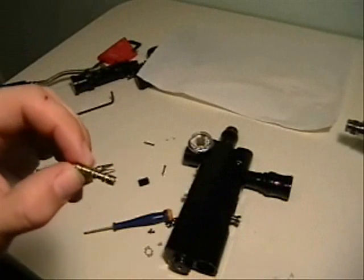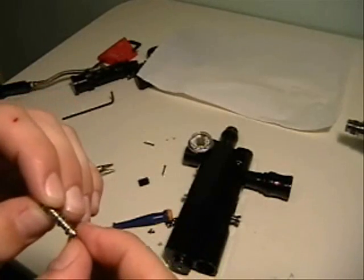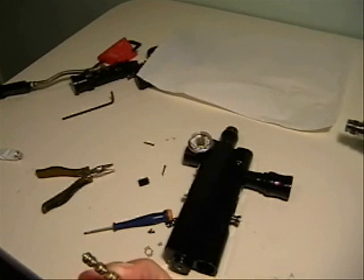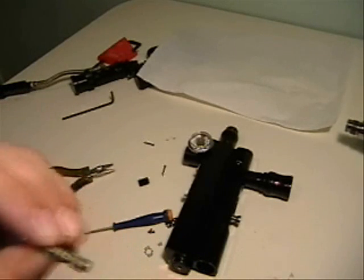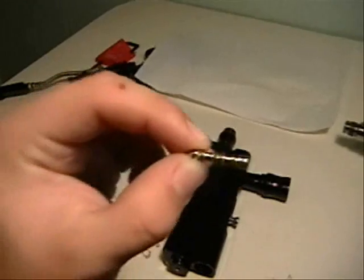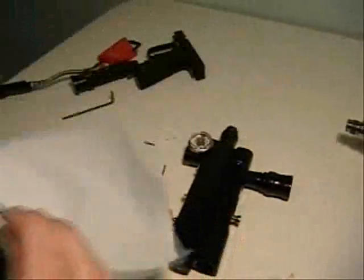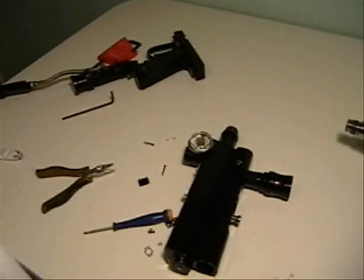Many times leaks will be caused by either cracked O-rings along the spool, or an excess of lube or not enough lube. In this case it looks like there's too much, so I'll just take a paper towel and wipe off the old lube.